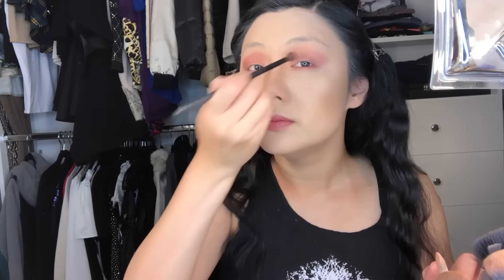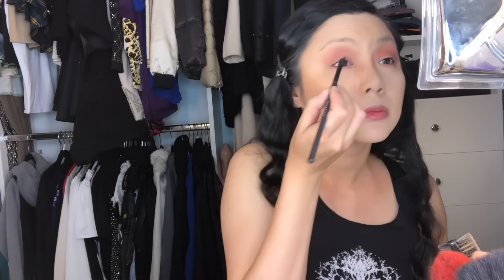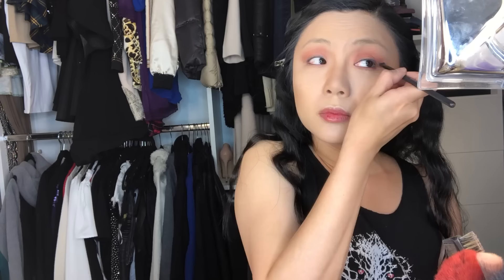I noticed my eyeshadow had accidentally gone way too high — exactly what I said not to do, going too high on the brow bone. So I use the E11 Eyeshadow Brush with a little of the face powder NC25 to fix the shape. Now I take the MAC Eye Kohl pencil eyeliner in Smolder, a jet black color, and line the inside of my eyes. Then I take the E25 Slanted Eyeliner Brush and brush it out — if the eyeliner gets a little messy, just take the brush and smooth it out.